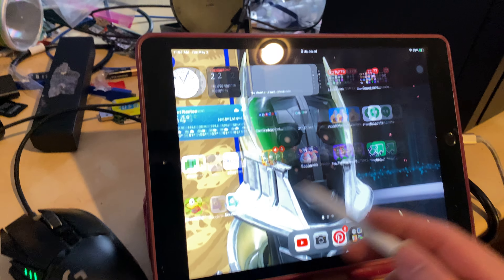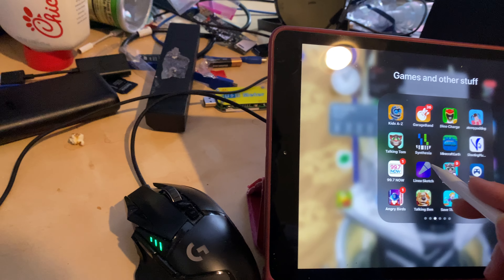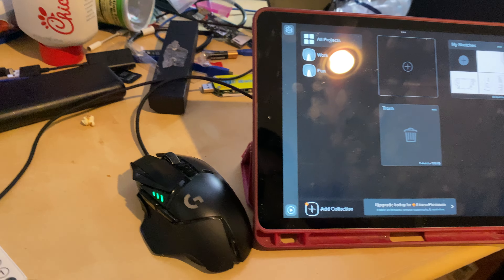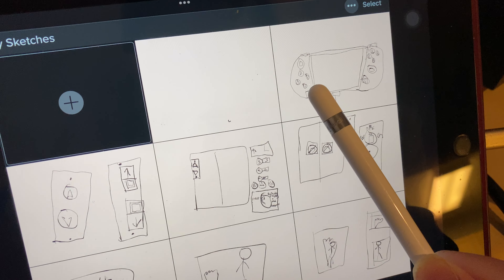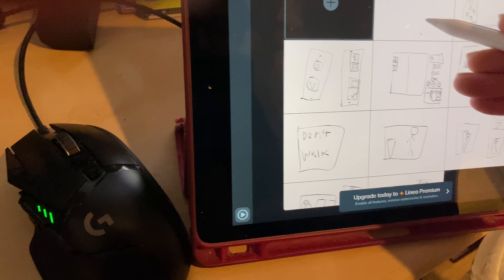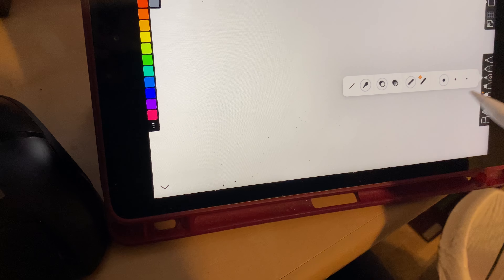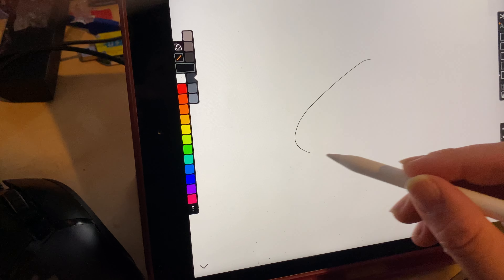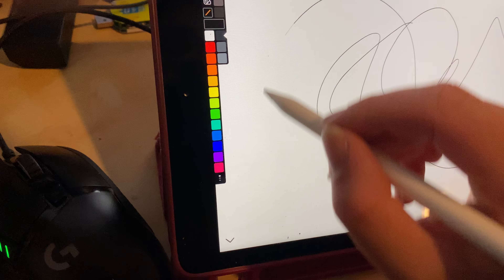Seems to work fine. Now, linear sketch test. Besides, I drew a Nintendo Switch — the OLED model, of course. Let's set this to that one again. Seems to work fine.